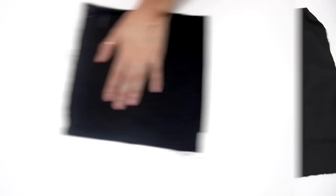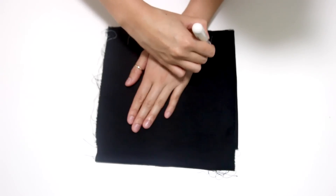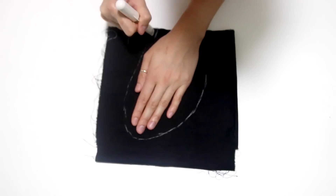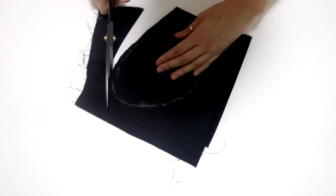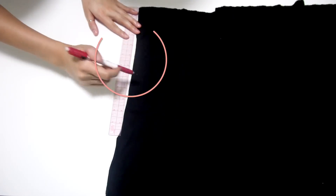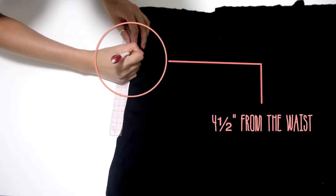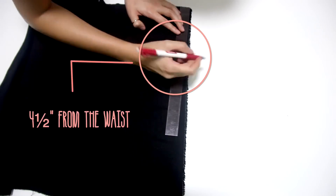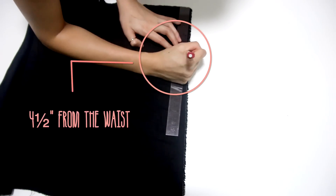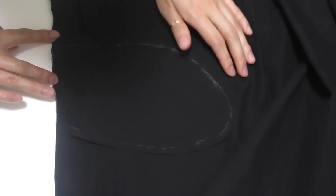Before we sew anything together, you're going to need to cut out some pockets. It's just four pieces of fabric laid on top of each other and you trace out the shape of your hand, or you can use the pattern on my blog. Take the front of your skirt and mark from the top down about four and a half inches — maybe a little higher depending on how you naturally stick your hand in your pockets. Pin the pockets on each side starting at that mark and sew straight down on the line to connect the pocket to the skirt.